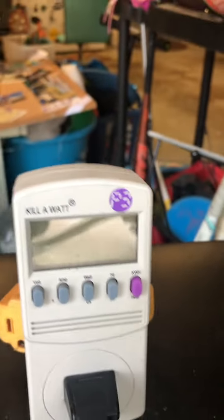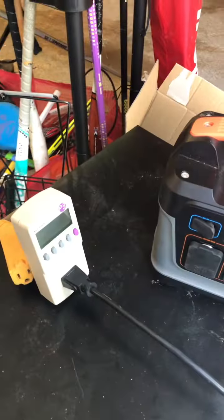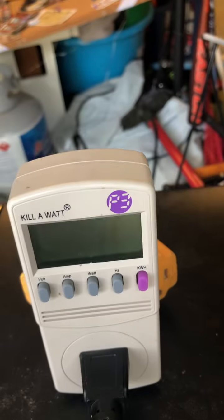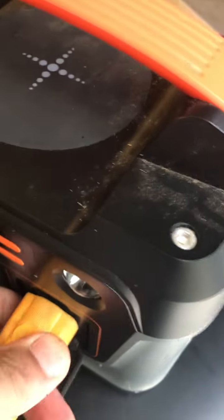No — it went to overload. Isn't that weird? It jumped up to 326 watts and triggered the overload. Now you can see it's still plugged in but it's not working. I don't know if that's the compressor surge or what, but it's overloaded the system.